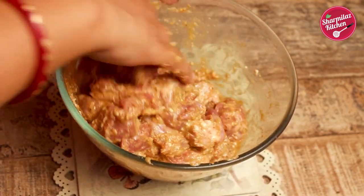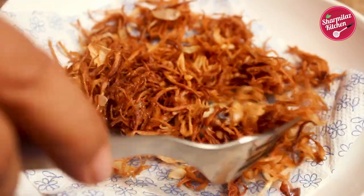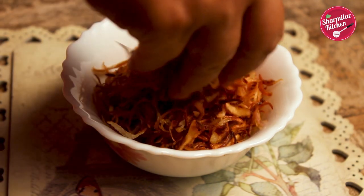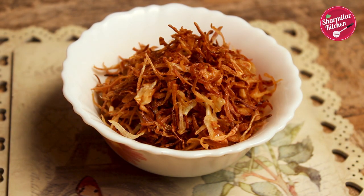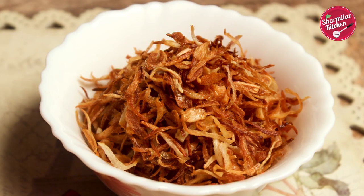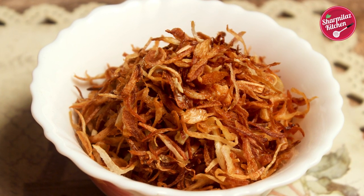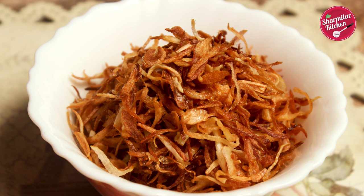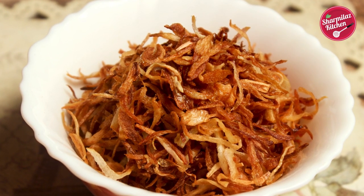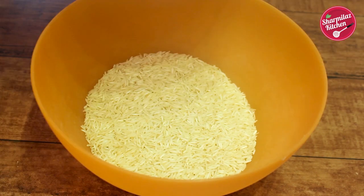While the mutton is resting, get the rest of the ingredients ready. For any biryani, golden fried onion or onion birista is the most essential ingredient to make the biryani perfect and flavorful. I made a beautiful step by step video on how to make perfect golden brown onion birista on my Bengali channel, so go through that video first before making this biryani.